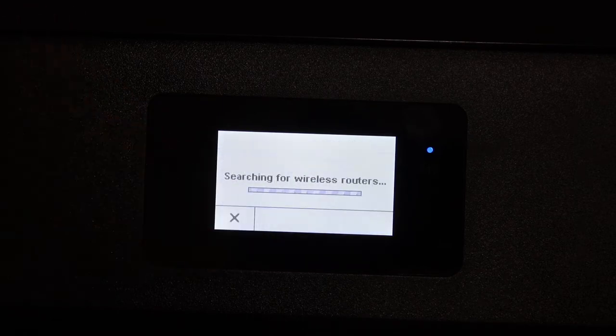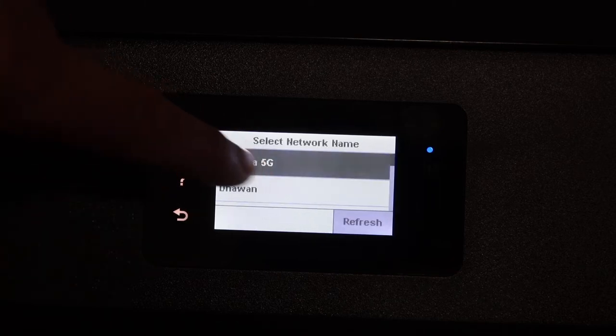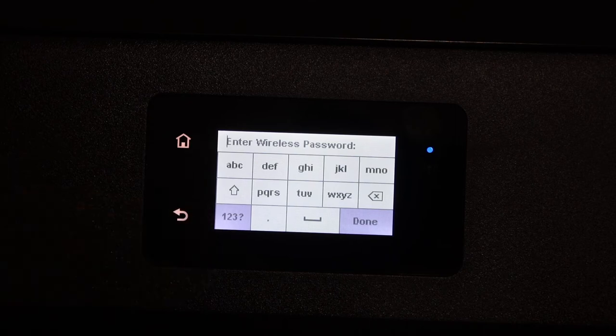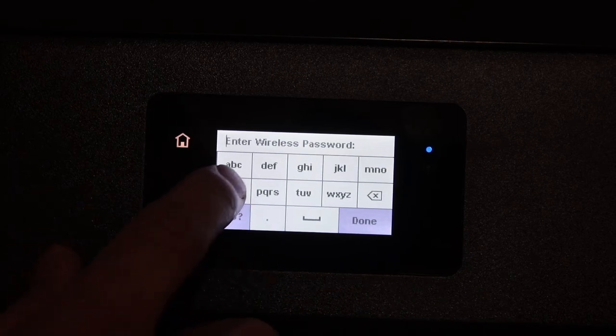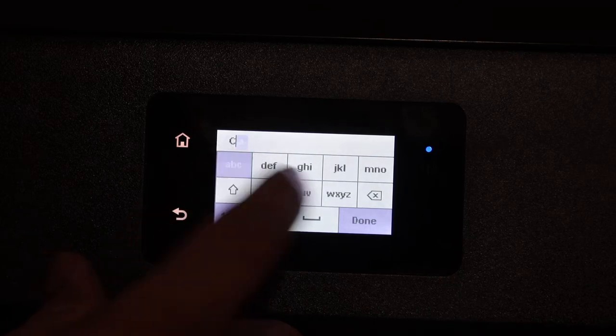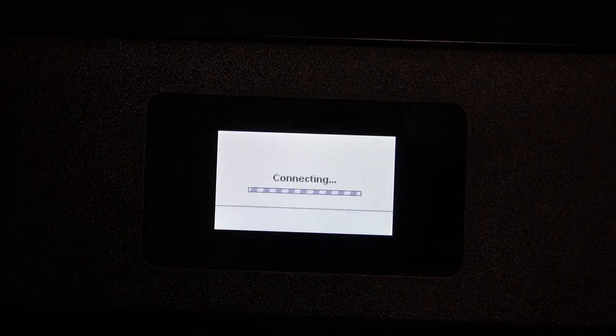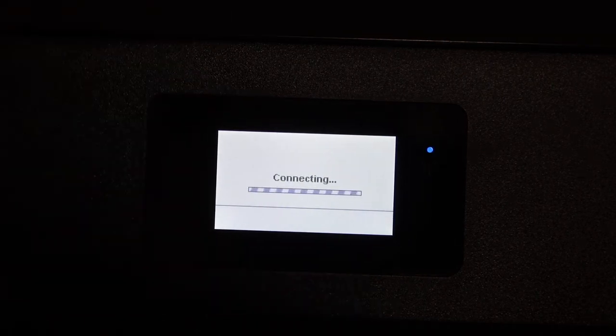Click yes. It will start searching for wireless routers. Wait a few seconds and you will see the name of your network. Select it, then enter the password using the touch display panel. Click OK once you enter the password. It will disconnect from the previous Wi-Fi network.